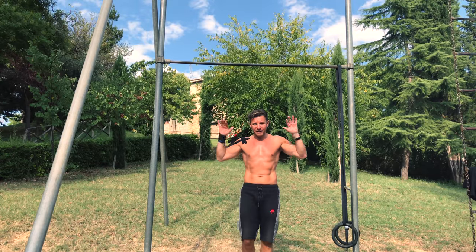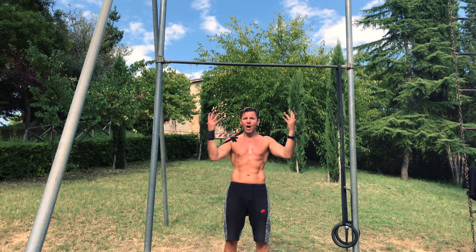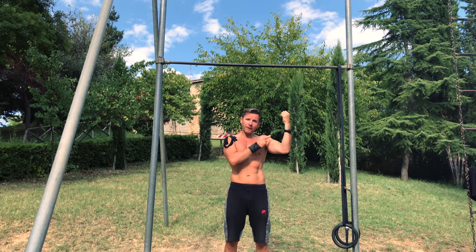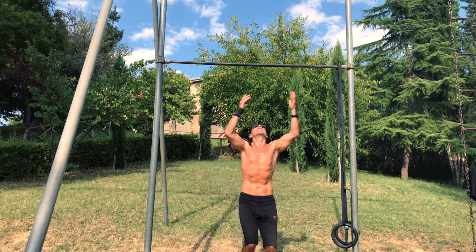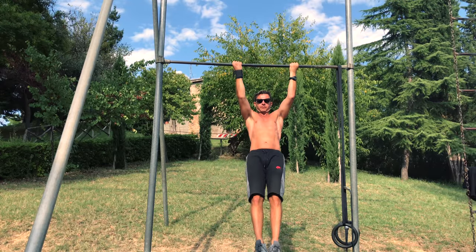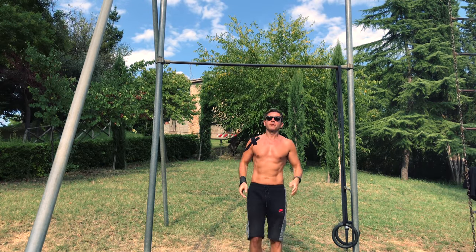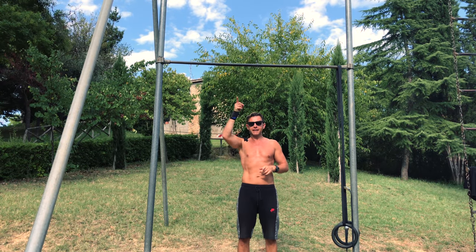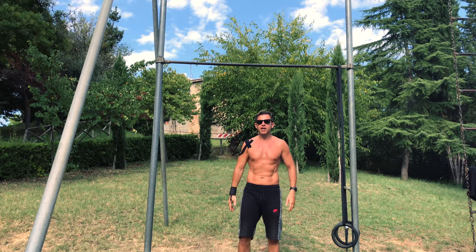When you get confident with this movement, we progress to the third exercise: the Archer chin-up. Why chin-up? Because with chin-up we really involve our biceps, so it will be easier. You can walk like that or you can go vertical, right to left, right to left, always with Archer chin-up.